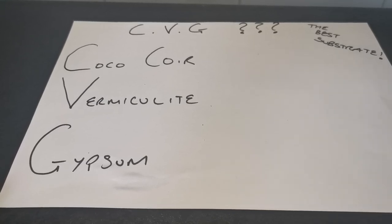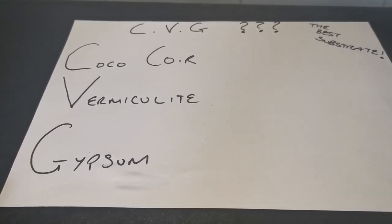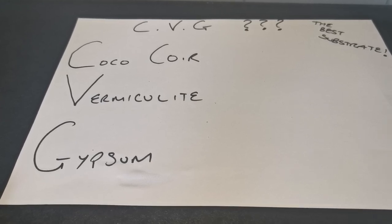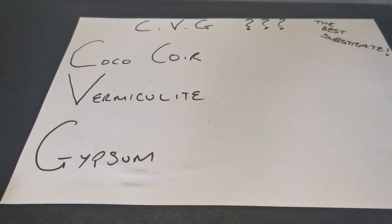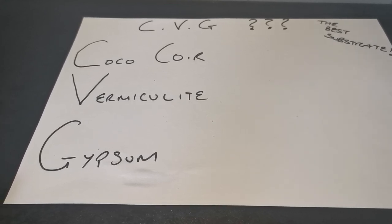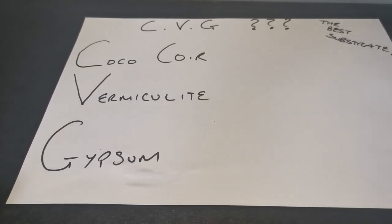CVG is simply coco coir bricks, hydrated vermiculite, and gypsum. We can talk about ratios another time, but for me that is the best substrate you can use.